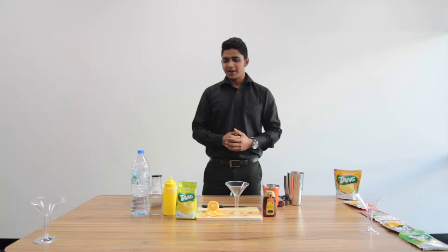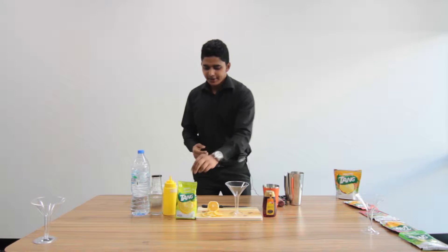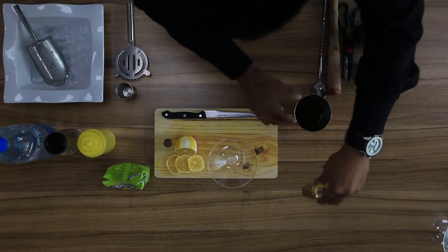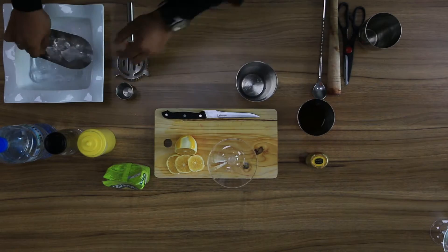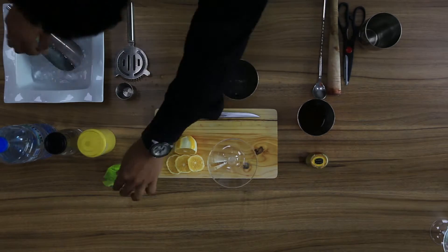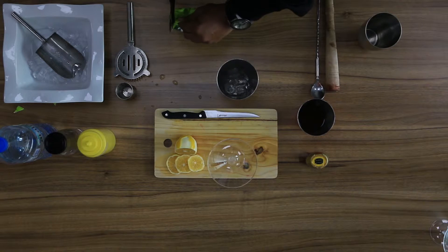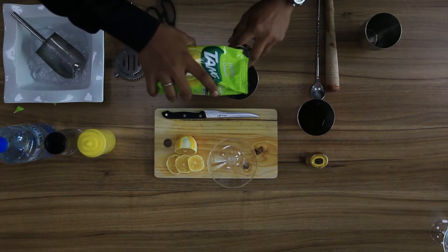Hi everyone, my name is Lillesh. I will show you how to make Tang Lemon Iced Tea. We are using Tang Lemon, honey, and some black iced tea. First we take a few cubes of ice, then 30 ml of lemon Tang.